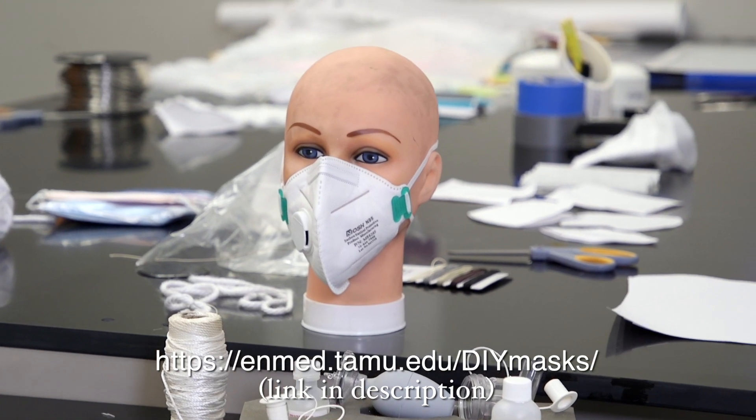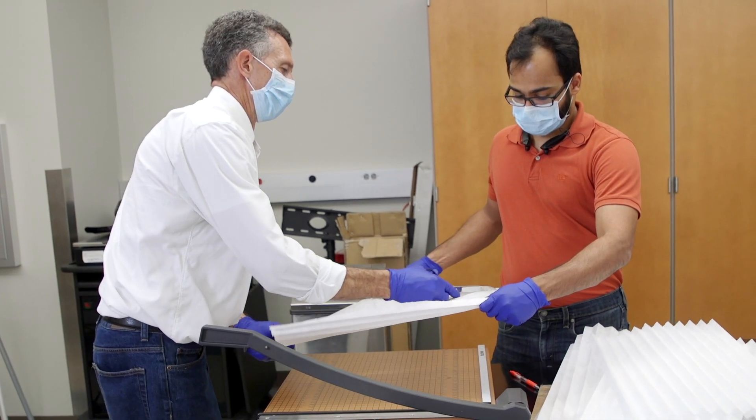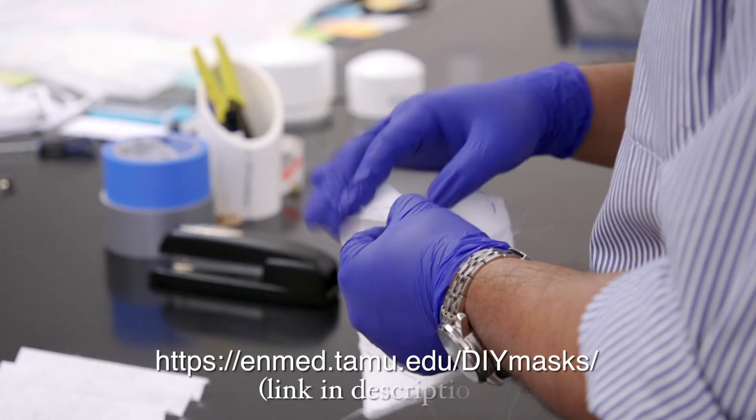I started this project because I was asked by ER doctors who were already considering DIY masks, because they foresee a shortage coming for the N95 mask.